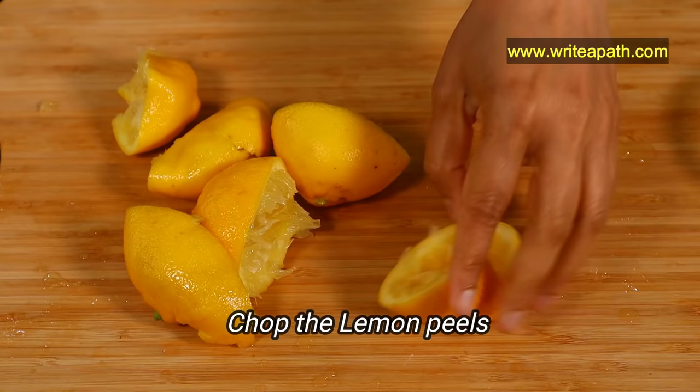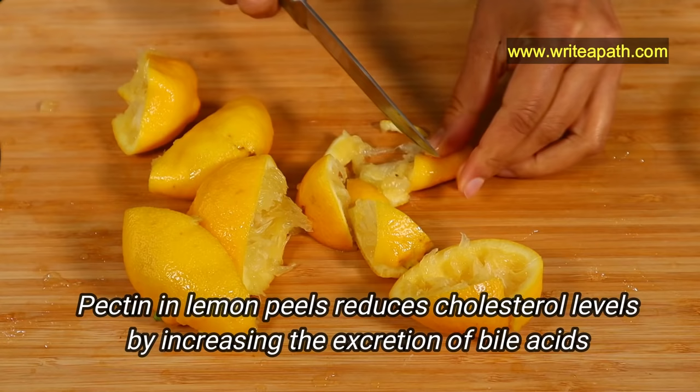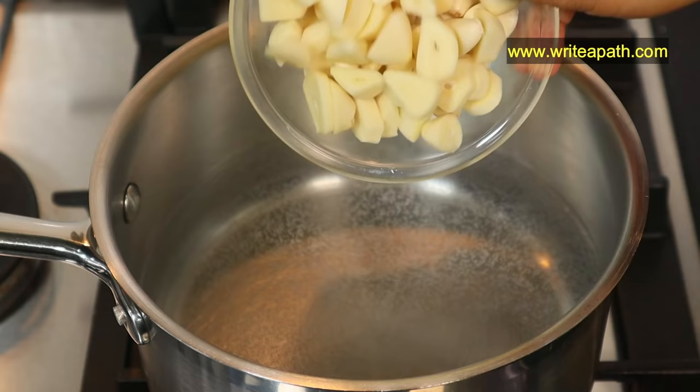Keep the lemon juice aside for now and chop the lemon peels — I am going to be using the peels as well. Mainly because the pectin in lemon peels reduces cholesterol levels by increasing the excretion of bile acids, which are produced by your liver.